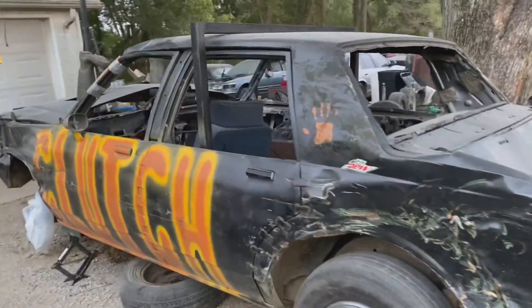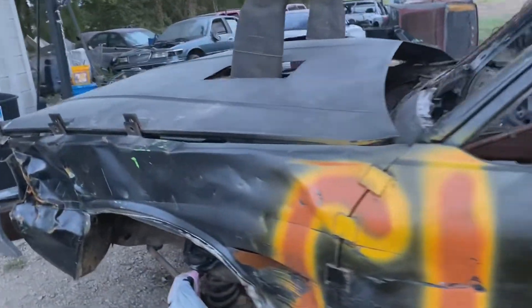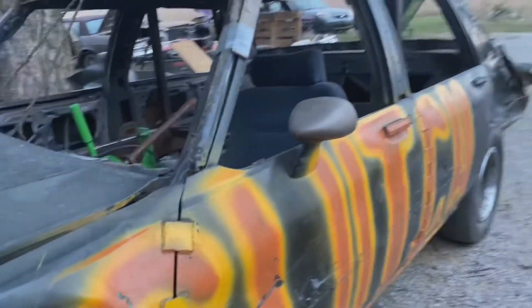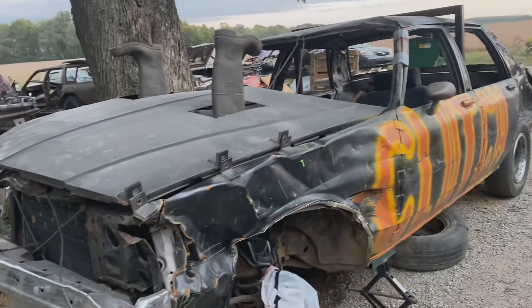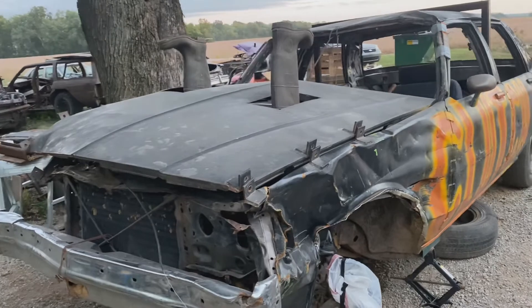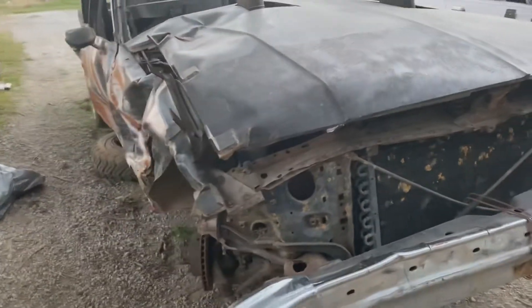I've been working on the GM. Last time we took this car out, we finished 4th or 5th. Lost one of the wheels.